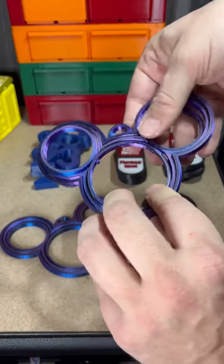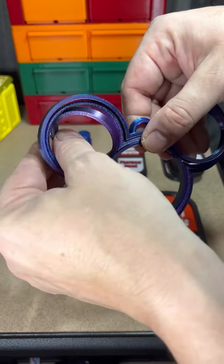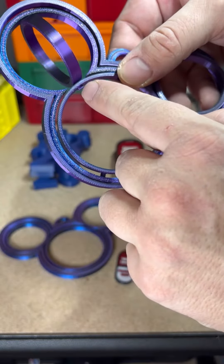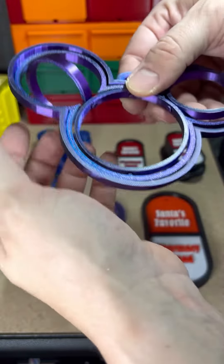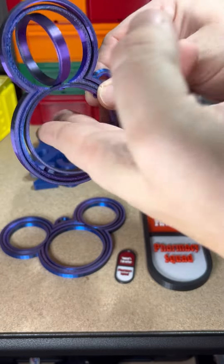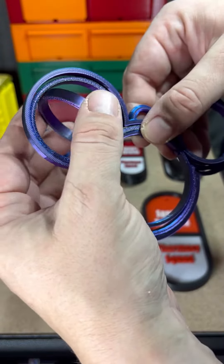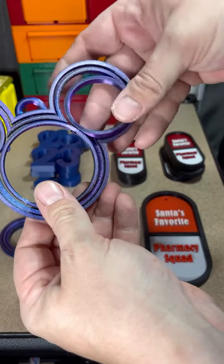She came across these online and printed a couple, but the ears would just fall out because there was nothing actually holding that pin in — it was just sitting in there. So she went on Fusion 360 and made a little mushroom piece on top so it doesn't come out. You can actually spin it now, which is pretty cool, and the color is really cool too.